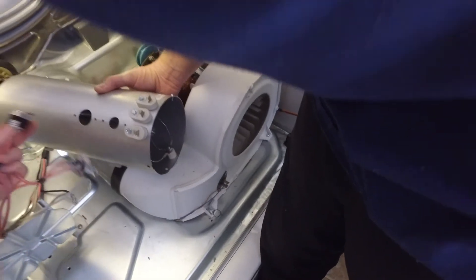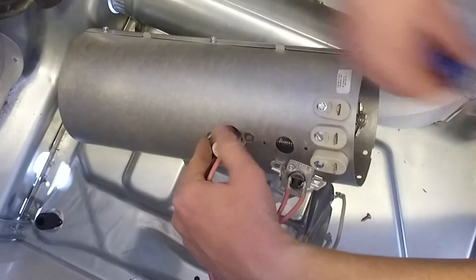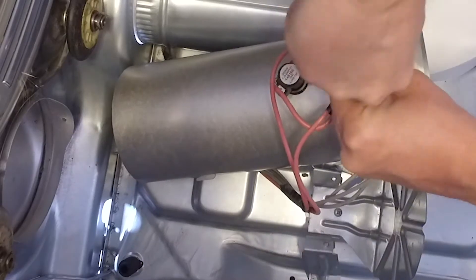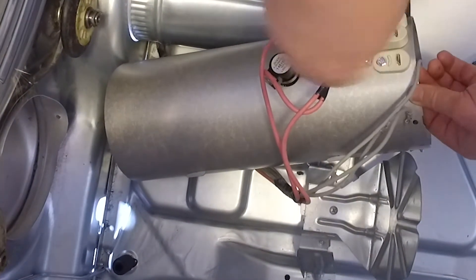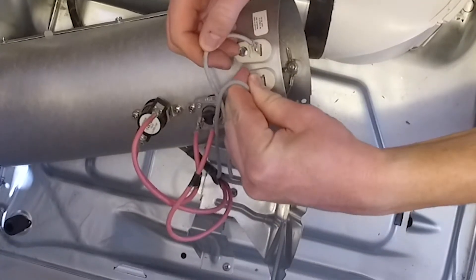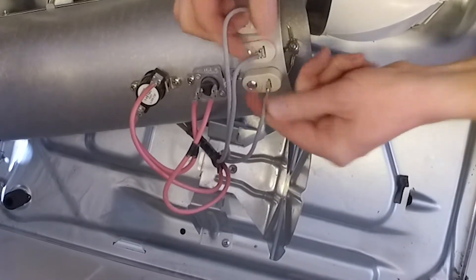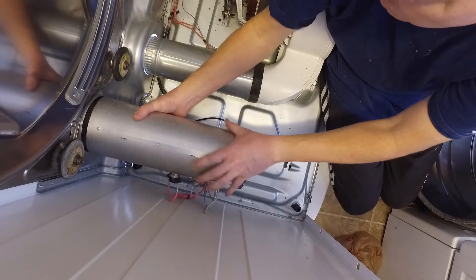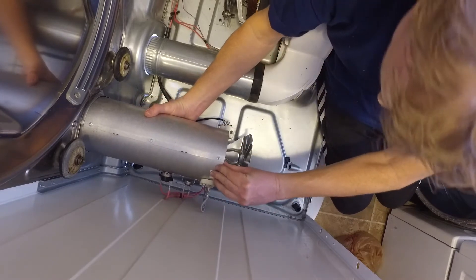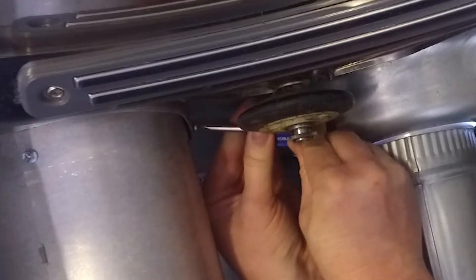Here's the new heating element in my hands. I'll leave a link in the description for where I got it to make it easy — I ordered it on Amazon and got it pretty quick. We put it back in the same way we took the other one out. We'll start with these wires on the side, and then we'll want to plug the little gray wires back in. I paid attention to which ones went where, so you can just take a look at this picture and see which ones to put where. And then we just put the heating element back in and put that screw in that's in the back.